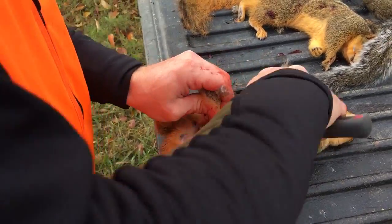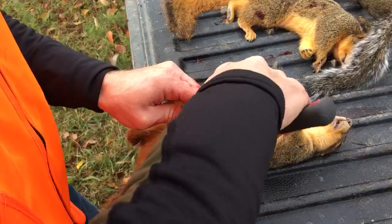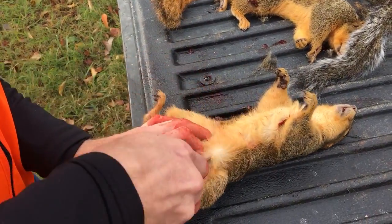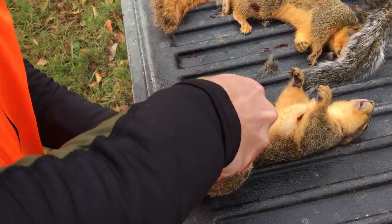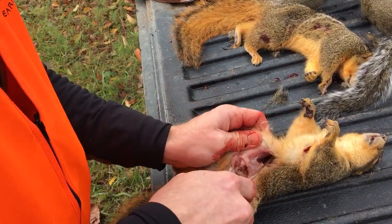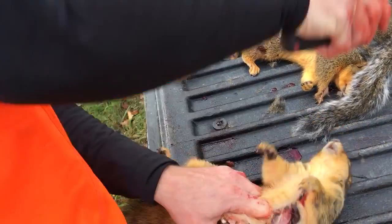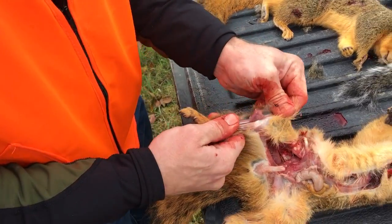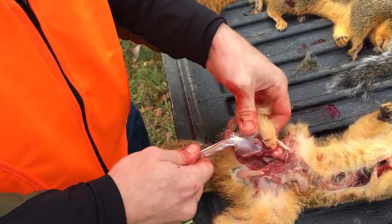Just slice right up the breast, and then just kind of start peeling the skin back.